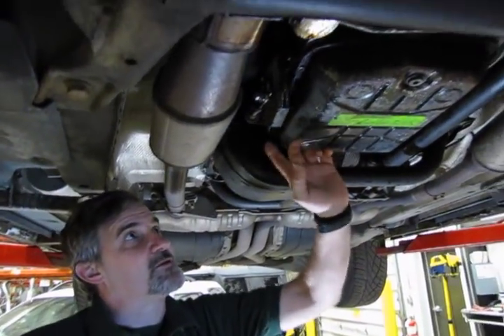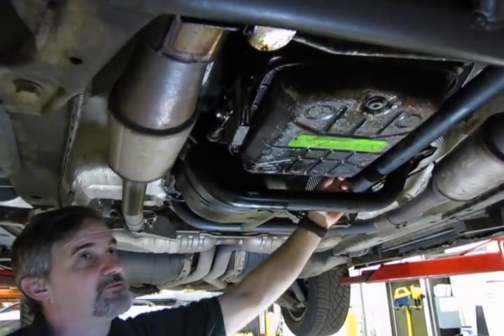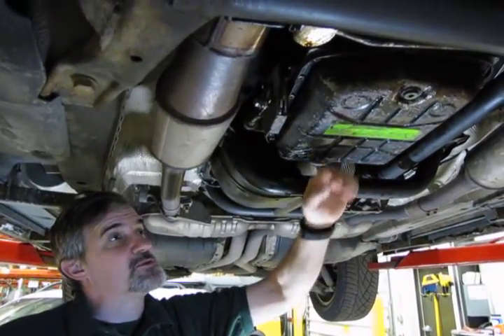So we have the pan back on, all the bolts are nice and tight, gasket's sealed, plug is back in place, and we've reconnected the electrical connection up top. So the only thing left to do now is refill the transmission.